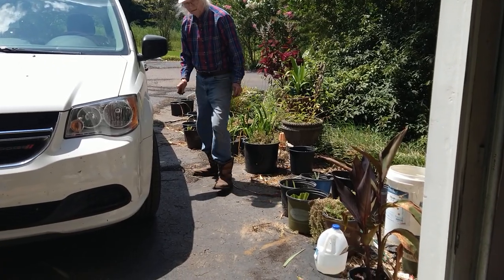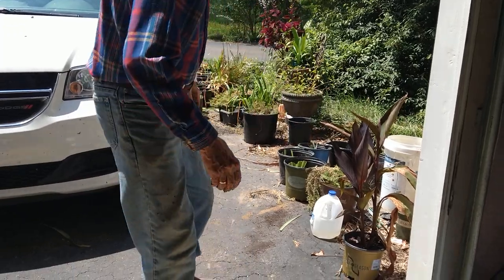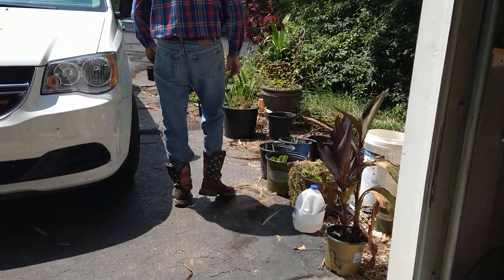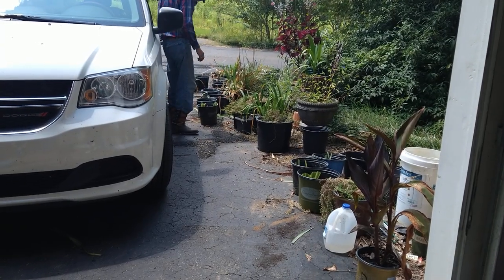These guys have their work cut out for a little while to try and get these cut down smaller and put into some dirt. Hopefully we might have some rain sometime this week, a little bit maybe. Those rain chances kind of fluctuate day to day.